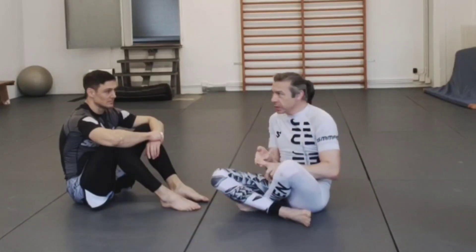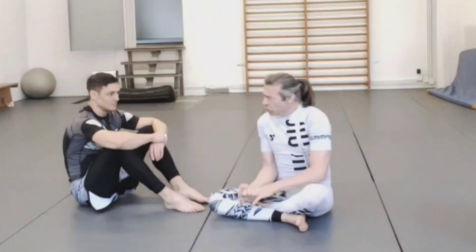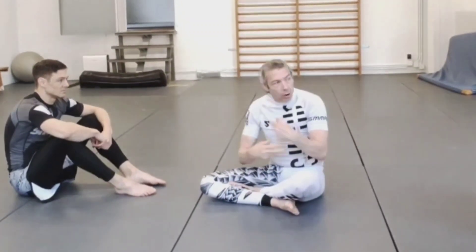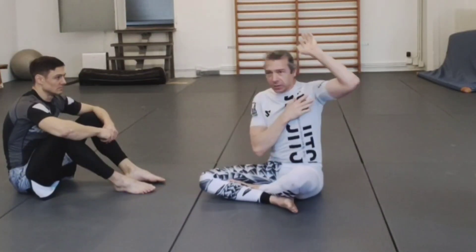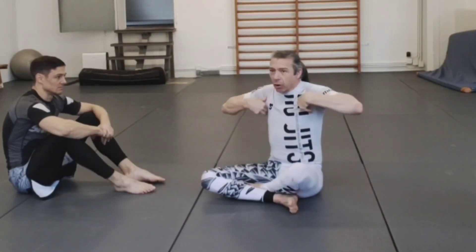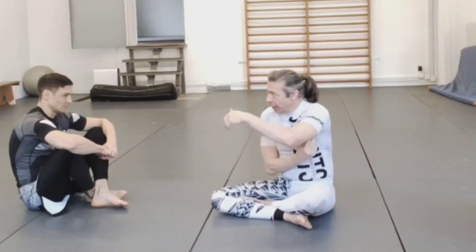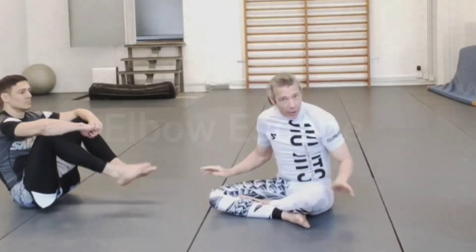That's the first sort of mount escape — the kipping escape. I'm going to try and get through all three of what I consider the core mount escapes. From there we'll go through what-ifs: what if he isolates an arm, what if he gets higher up, and the scenarios for when you're not in that initial stage and he starts getting deeper into the mount. But first, let's pair up and start practicing this one.